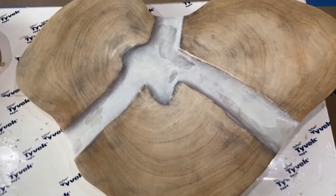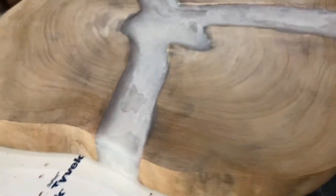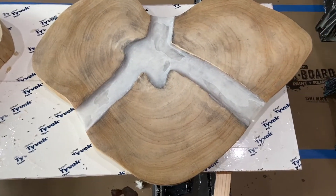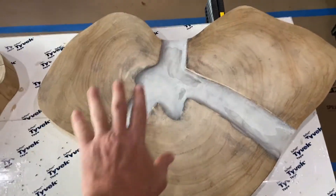So I sanded this down, removed the dams, and took a look at the sides, which actually I think look really good. My task now will be to remix some resin and go for the look I was originally going for on this very top layer.